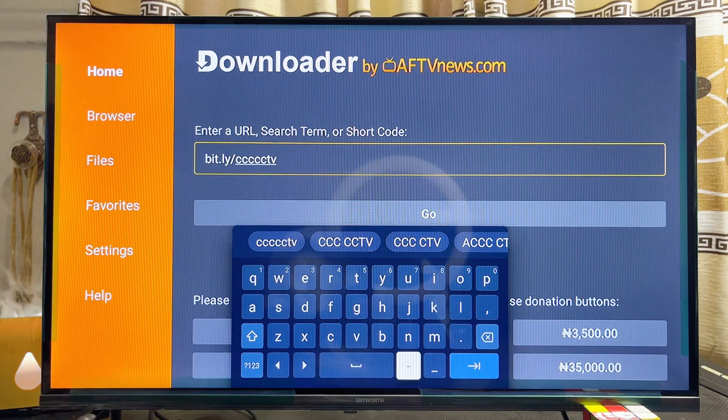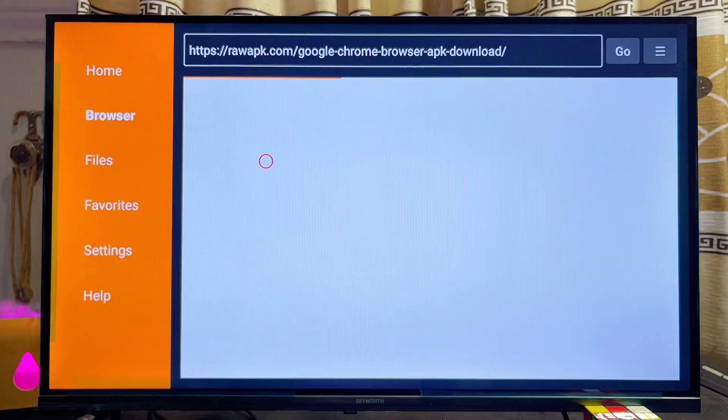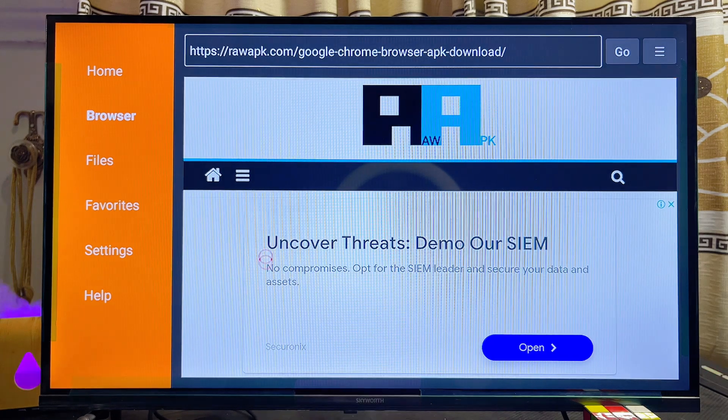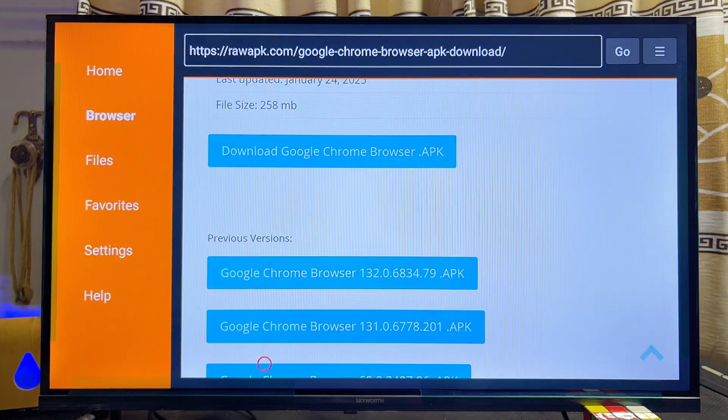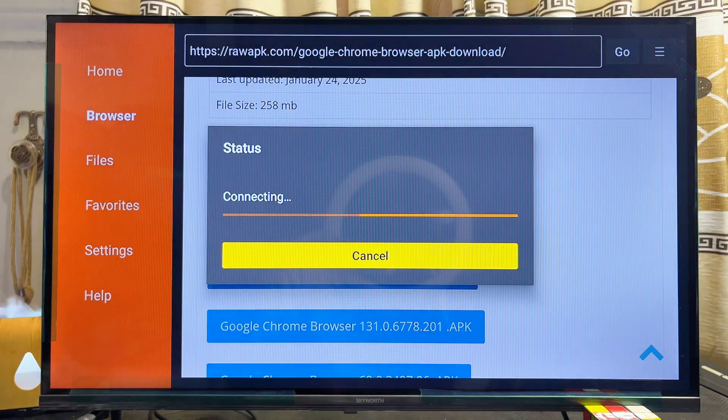Scroll down and click the Enter button. You will automatically be redirected to a webpage where you can get the Google Chrome browser. Scroll down and click on "Download Google Chrome browser APK." The Google Chrome browser APK will then start downloading automatically into your Xiaomi TV box.